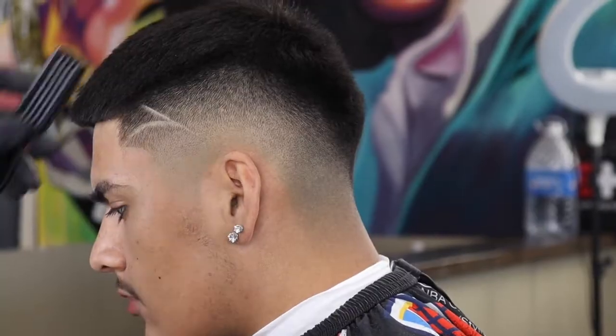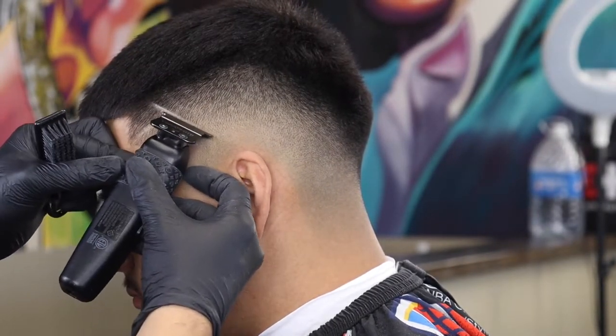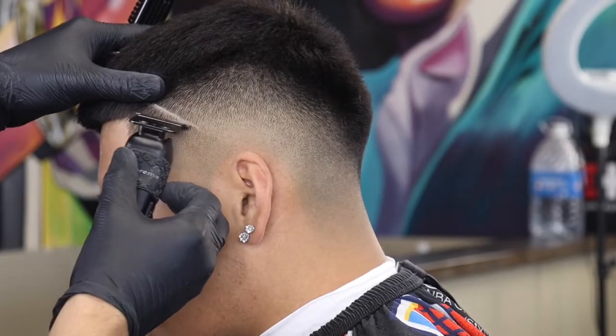I know designs can be a little intimidating, especially if you're a new barber. But like anything, all you really need is practice.